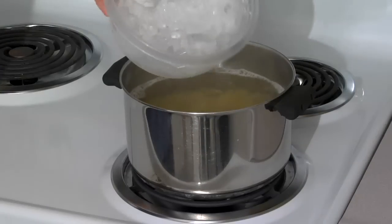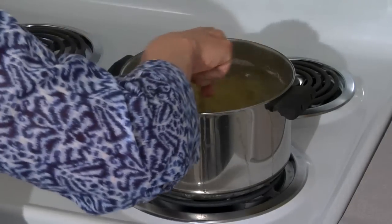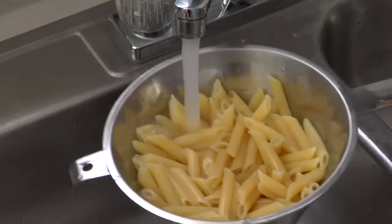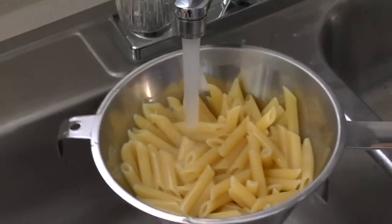We'll add ice to stop the cooking process because we want our penne to stay al dente. Then we'll rinse it really well to get some of the starch off so it doesn't get sticky while it waits to be mixed with the other ingredients.